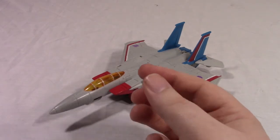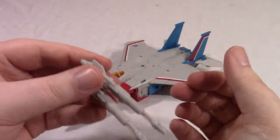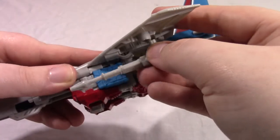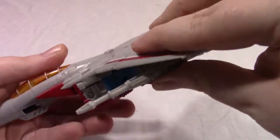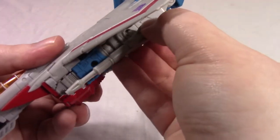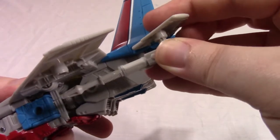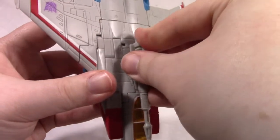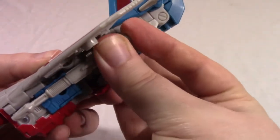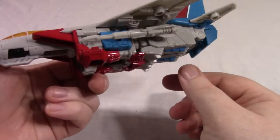He does have his accessories — his Null Ray cannons. Very hollow on the bottom, but they look fairly decent. And there are so many places you can put them. You can plug them on the underside of the wings, or in here, or over here, although it's rather tight. You can even plug one in the elevator, or take an extra one and plug it in up here. Personally, I like putting them in this port because they stick out the least and kind of look like missiles or guns on a jet.